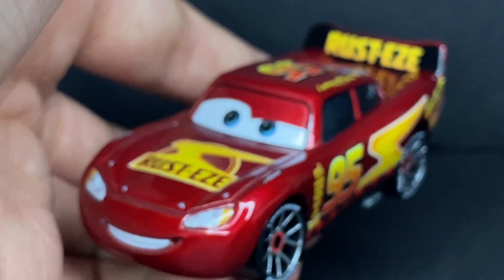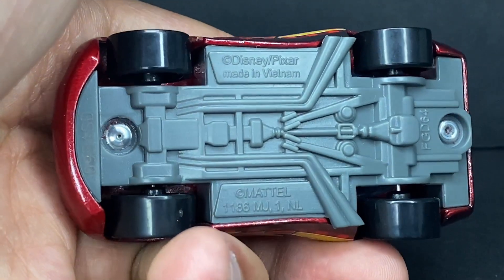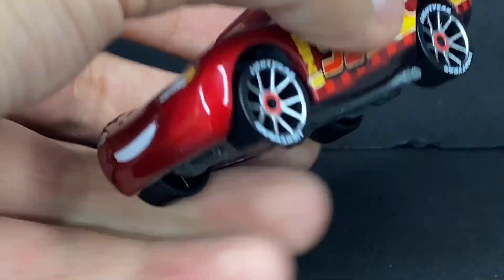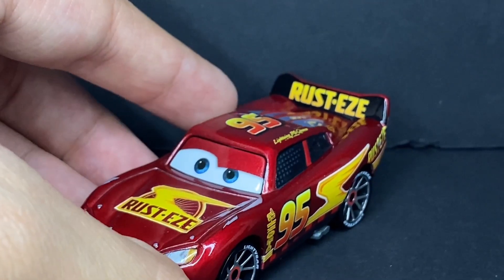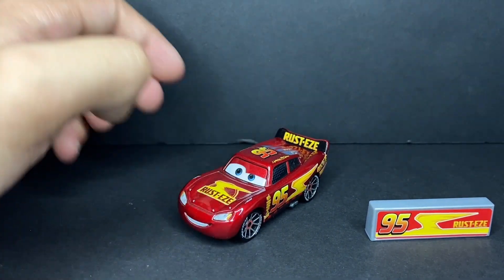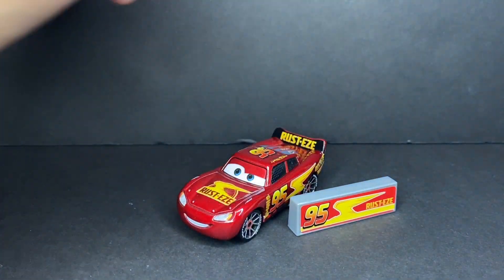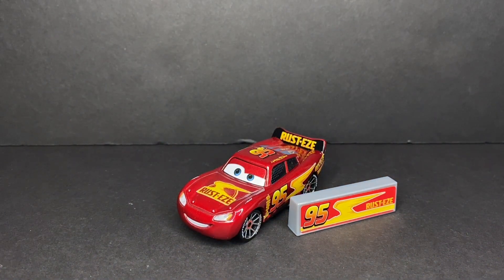This guy is a perfectly made diecast, made in Vietnam by Mattel — the 95th day of 2024. I love this diecast a lot and I really hope everyone gets their hands on this guy because he's so cool. Anyway, that's going to do it for today's review of the 2024 NASCAR Lightning McQueen. Thank you guys so much for watching — I hope you enjoyed, leave a like on this video, and I'll see you guys on the next one. Peace.